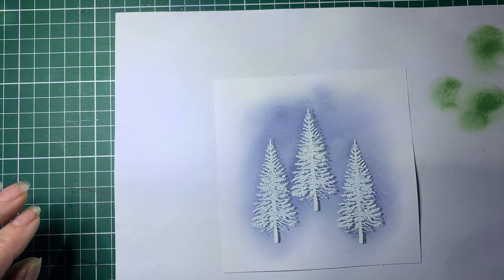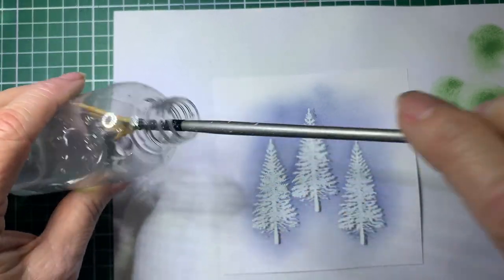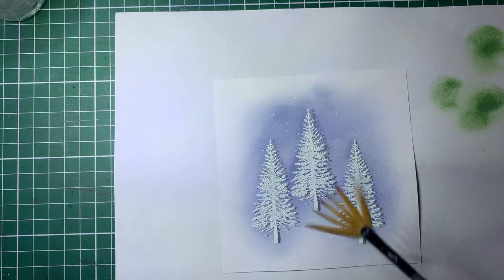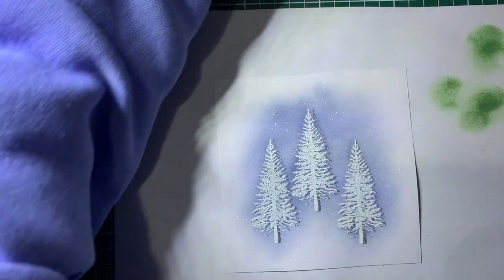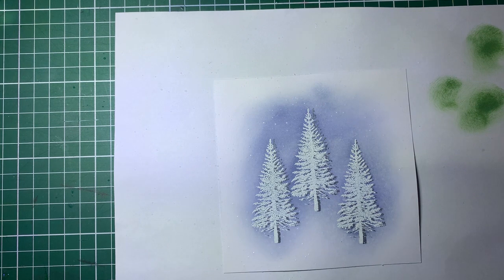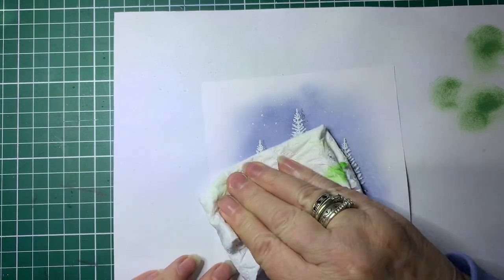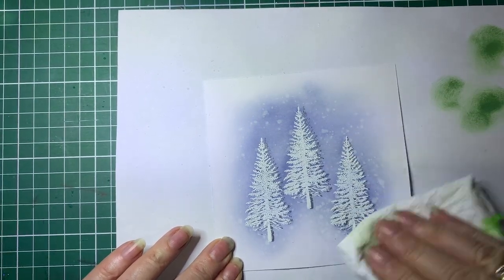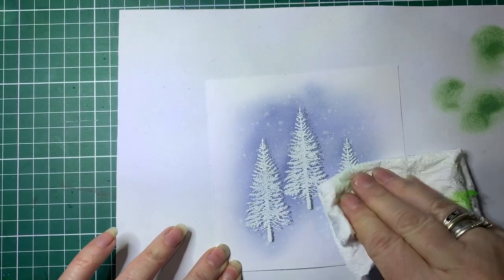The next thing I'm going to do — I've got a fan brush here and I'm just dipping it in plain water and I'm going to splatter it over the card. What that's doing is the water will bleach the ink, so we'll just let that sit for a minute and then dab it dry. You can see where it's hit the ink it has bleached some of the colour out — gives it a snowy sort of effect.